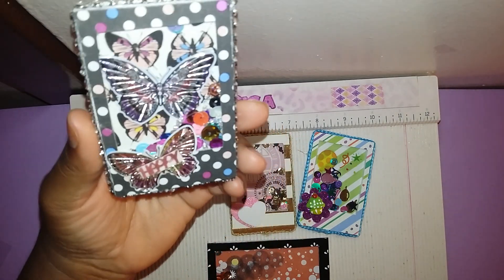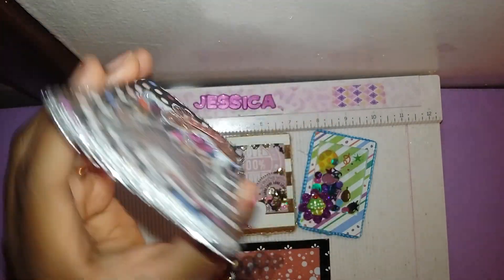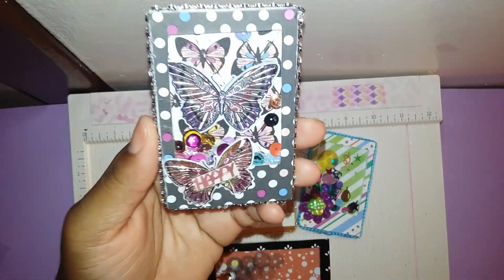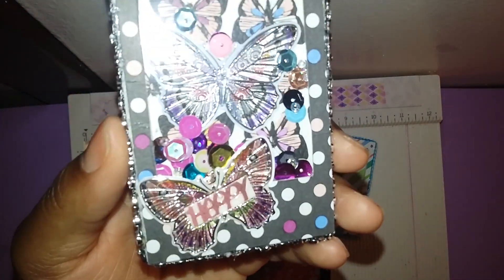These started out as two by three and a quarter, so these are little shakers. I actually only had three, but I made some more out of cereal boxes and covered them with paper and made them pretty and happy.